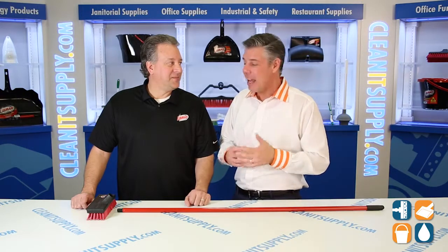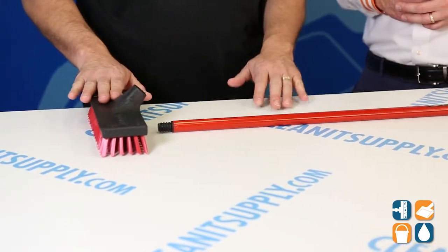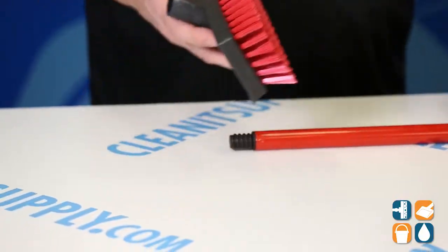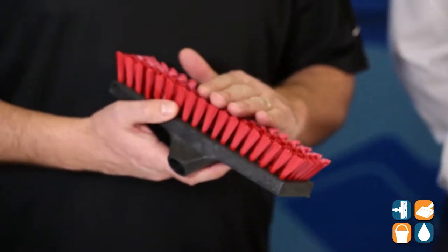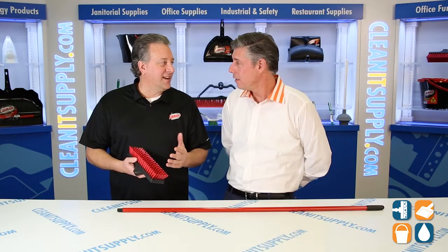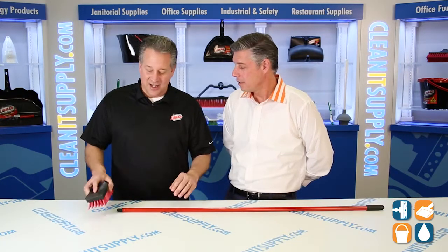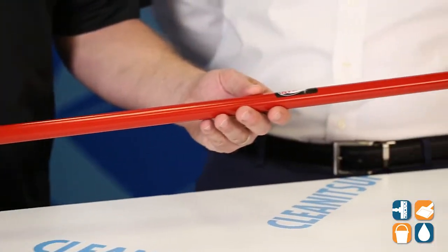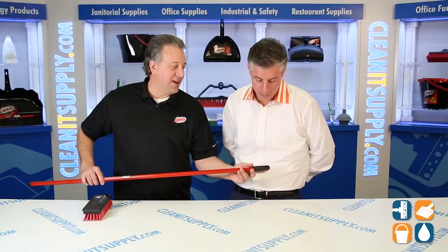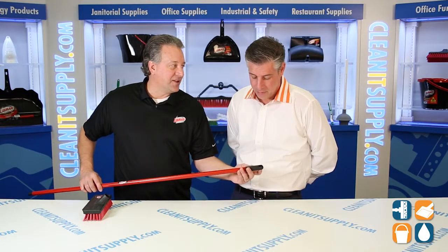Welcome to CleanIt TV. Tell us what this is all about, break it down for us. This is a complete set — brush and handle — and you get six of these per case. It is our most popular floor and wall scrub. This is a great brush; it can be used on tile floors, tile walls, decks, any surface that you need to clean. You do have a 40-inch long powder-coated steel handle.